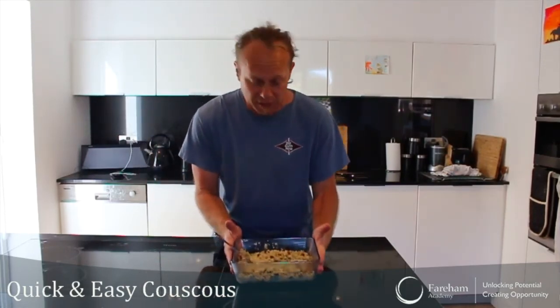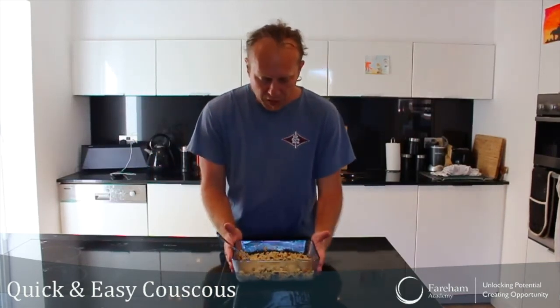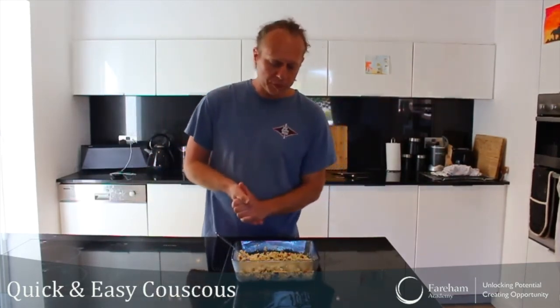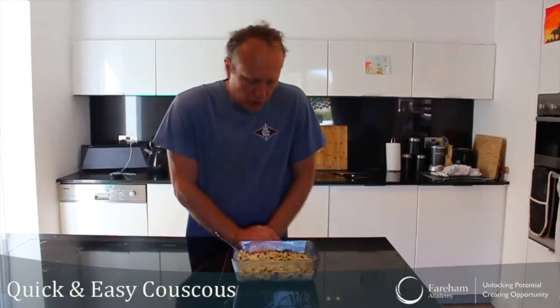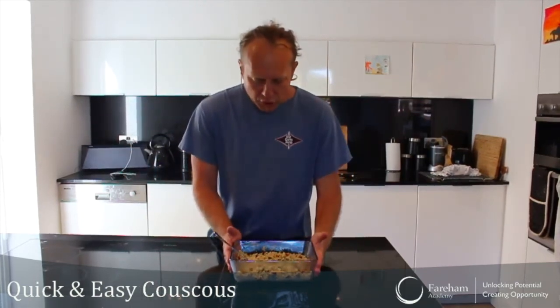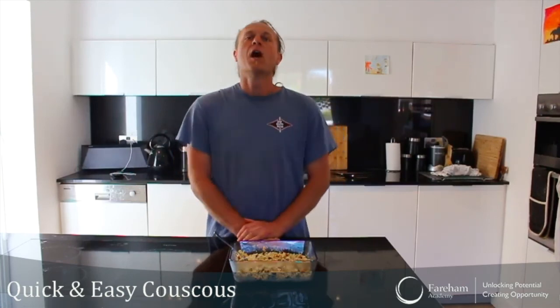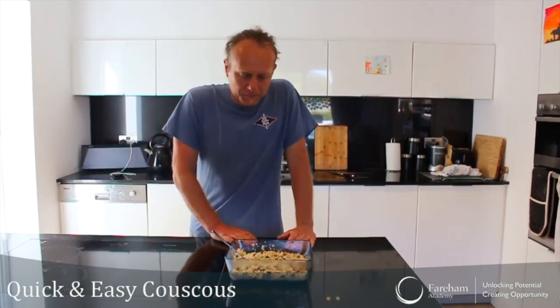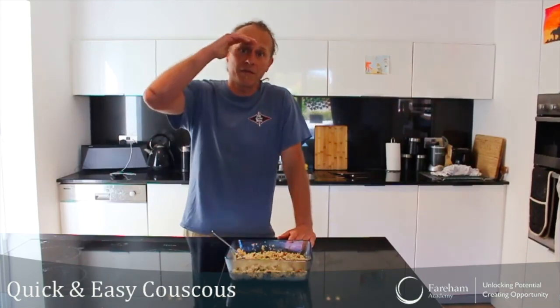It is absolutely fine the way it is. It's such an easy recipe — so simple and so quick to do, I absolutely love it. You can eat this cold or you can eat it warm like it is now. It goes with sausages, pork chops, chicken, whatever you like. I'm going to let this one cool down and then put it in the fridge for later. What I'm going to do today is honey glazed pork chops — that's going to be my recipe, but maybe that's a video for later if you'd like to see that. Give it a try, I hope you enjoy it. See you next time everyone — stay safe, bye!